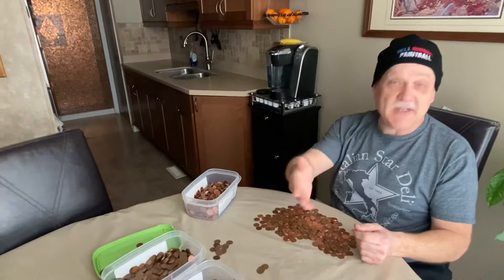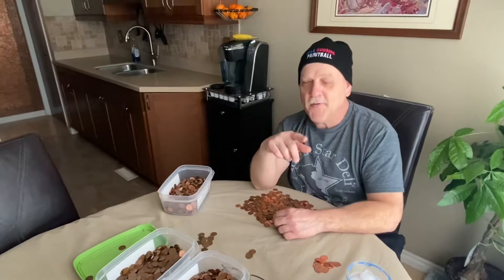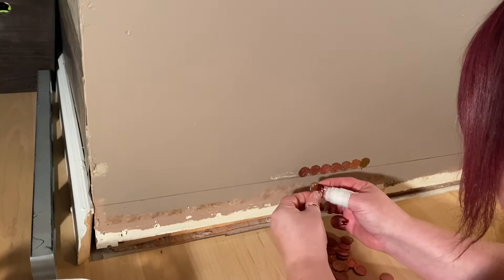Since we have all this time on our hands, we've decided to do another penny wall. You start by sorting your pennies into shiny and dark — we also have a medium shade this time. We did a penny wall about three years ago and it took us three days to glue pennies to that wall. We're doing this wall here, hoping it takes less than two days. For now I'm sorting pennies, then Linda's going to get the pattern started.